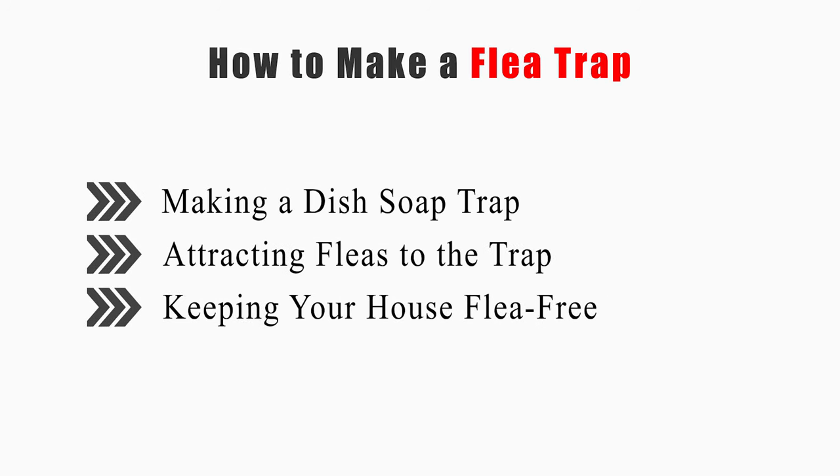This video will tell you how to make a dish soap trap, how to attract fleas to the trap, and how to keep your house flea free.